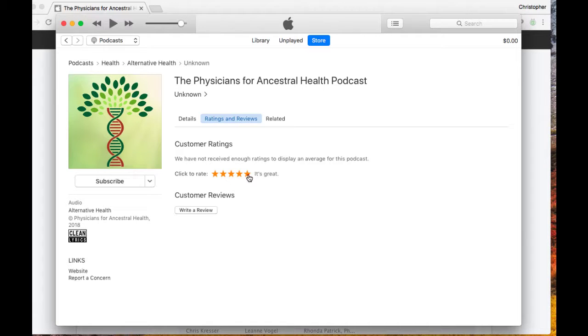Click here to rate. It's great — of course, it's great. And then write a review. And there you go, that's it.